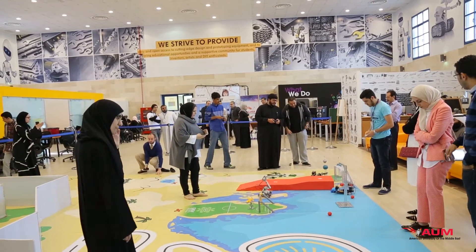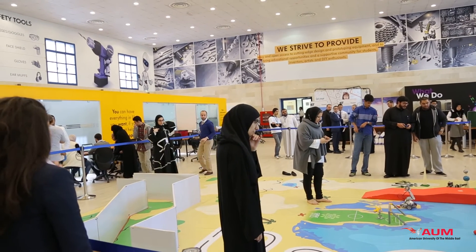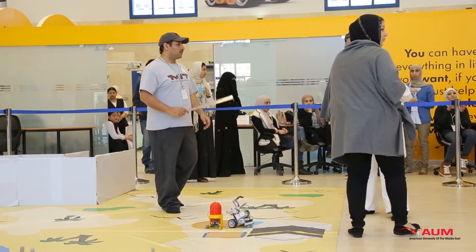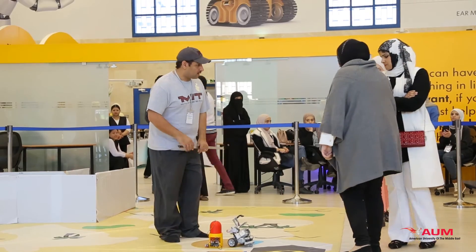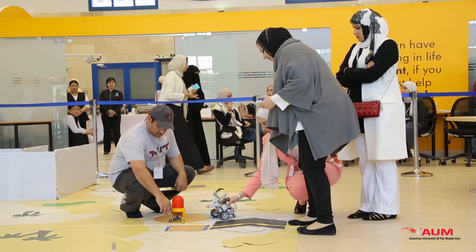We participated in the GCC robotics competition. We were supposed to create a robot that goes through six rounds. The first round was Kuwait Towers — we were supposed to move them. The second round is Saudi Arabia — we were supposed to switch on and off a switch. The third round was to move the Pearls of Bahrain into their holes.